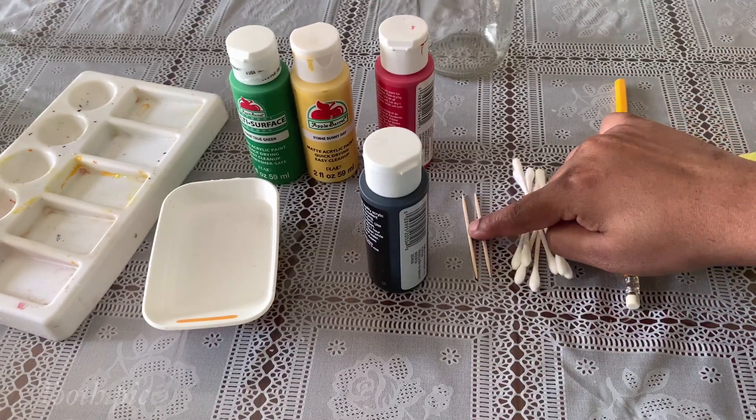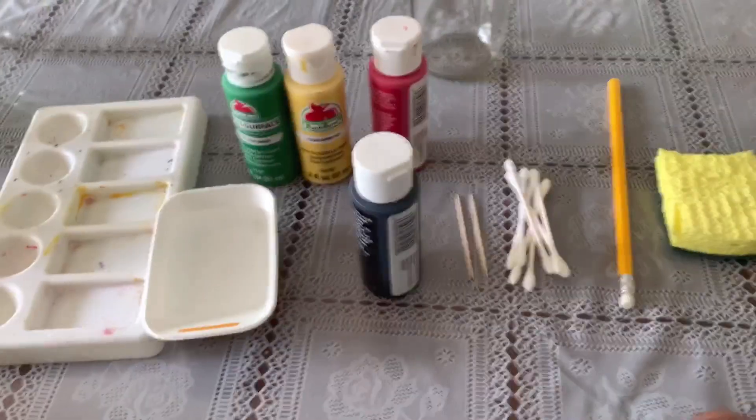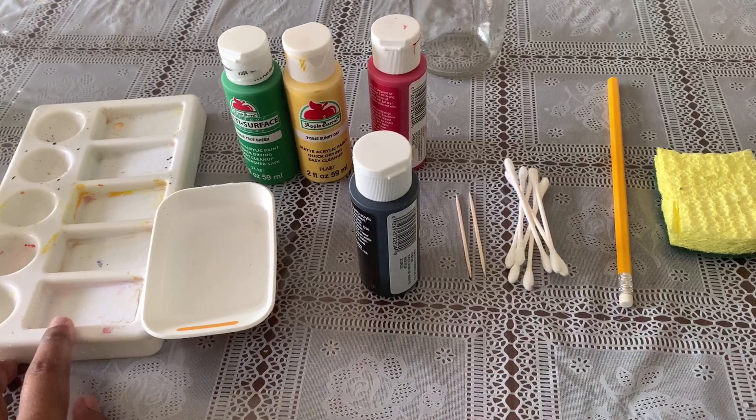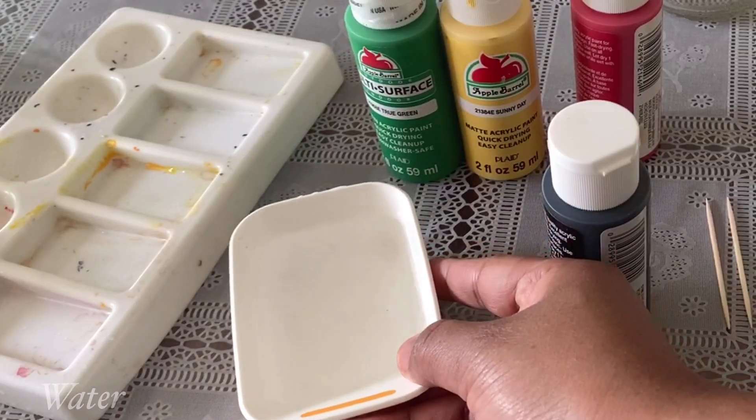Then we need to use ear buds and a toothpick. Then we need to use color paints. Then we need to paint a palette — just a little bit. This is what we need to do. Let's see how we can do it.